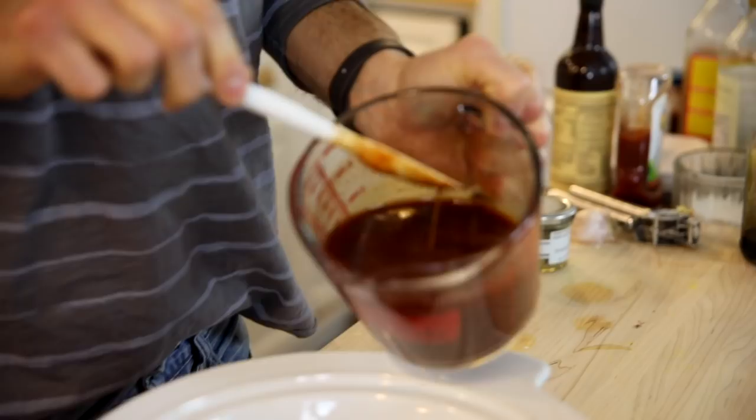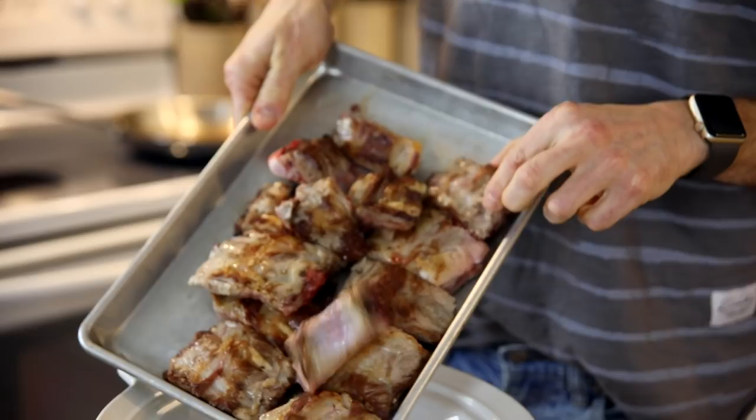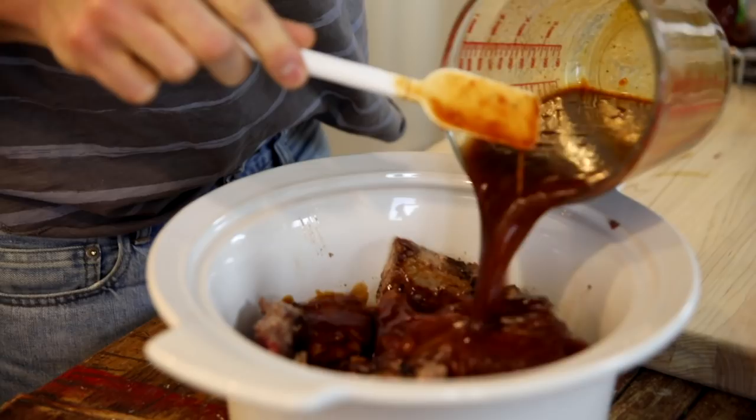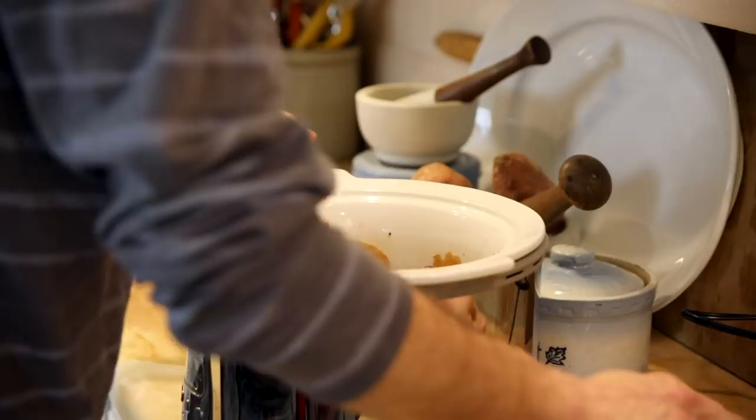Once that is stirred together, just put the ribs right into your slow cooker and pour the sauce over the top. I know it seems too easy — you're thinking these aren't gonna be good, this isn't enough — but believe me, it's all that and more. This will answer all your rib dreams, I promise. Put the lid on and put it on low for at least six hours. These ribs are gonna be incredible — well, you're gonna be doing a dance when you eat them.